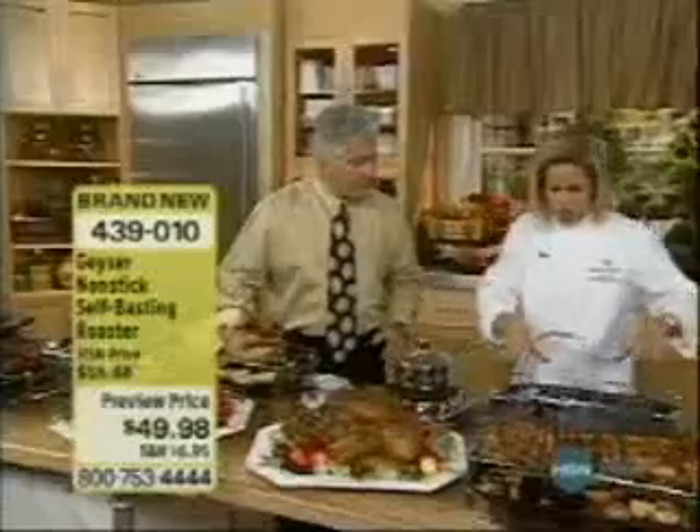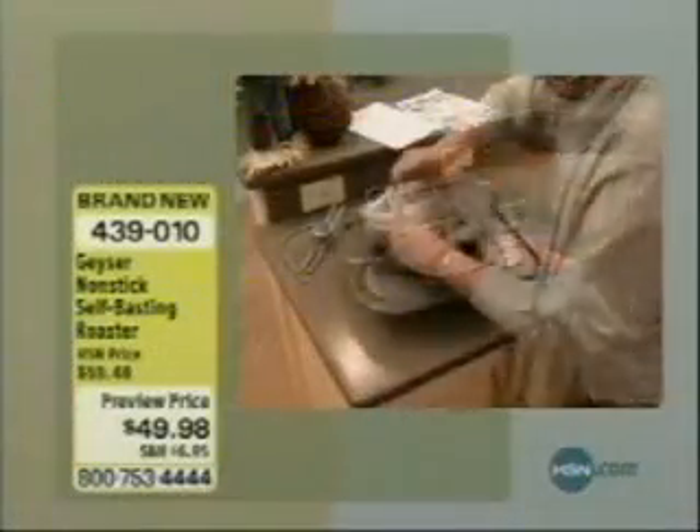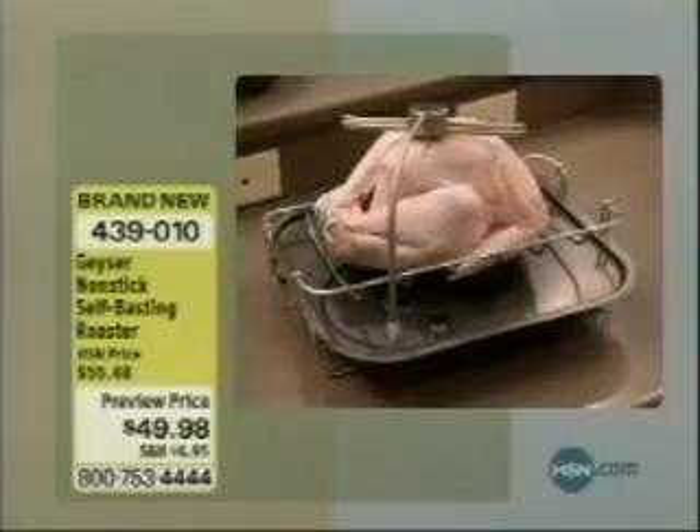The roaster is so simple to use. The geyser is actually creating a self-basting system, as you see here. It fits together so simply and easily with a reservoir and a pipe that fits over the top. That self-basting distributor takes the juices as they come from the meat and distributes them — you see it here — over the top of the meat. So now, not only is it juicier,